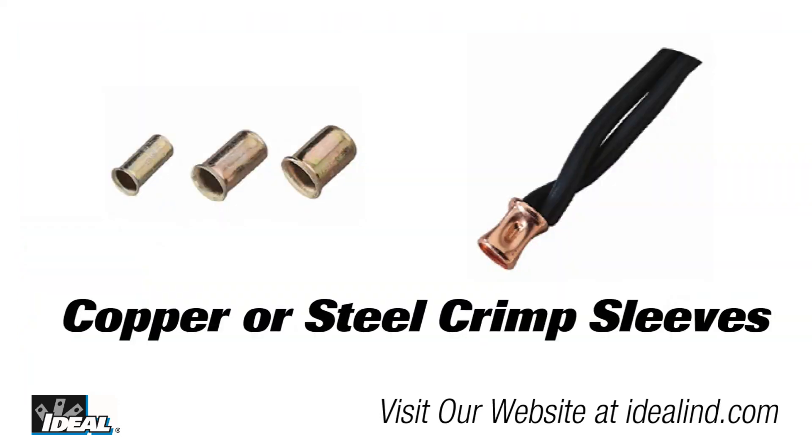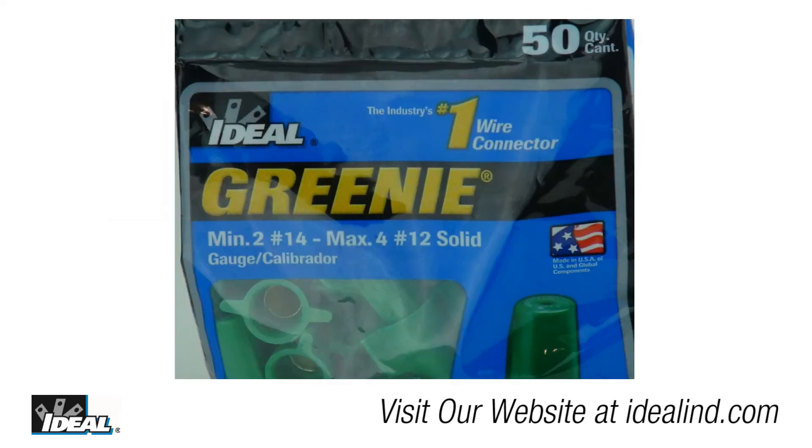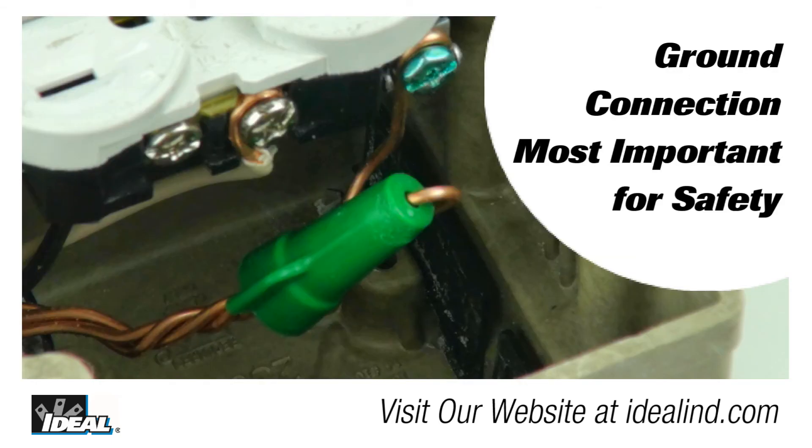If you are still using older copper or steel crimps to do this job, the Greeny wire connector is really a better way to go. They are easy to use and electrical inspectors really like the fact that they are green so they can quickly identify them when they are doing their inspections. Depending on where you live, inspectors can be pretty picky about the ground connection in an electrical box as it is the most important connection for safety.